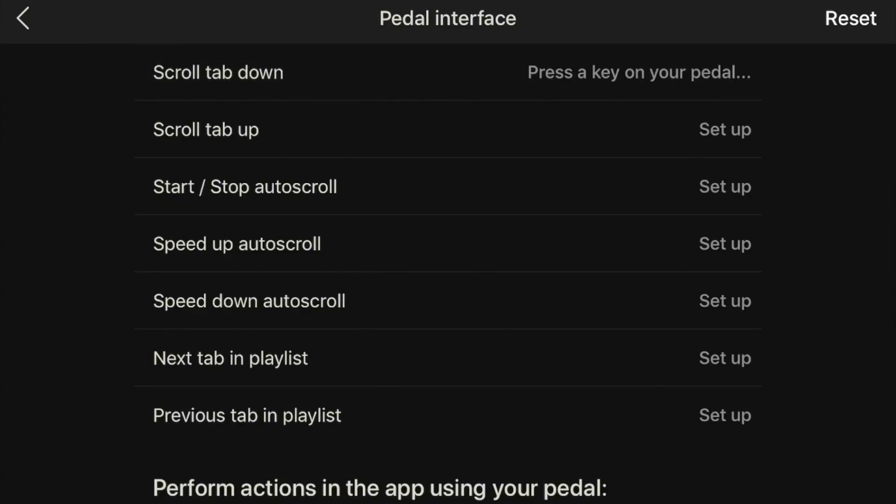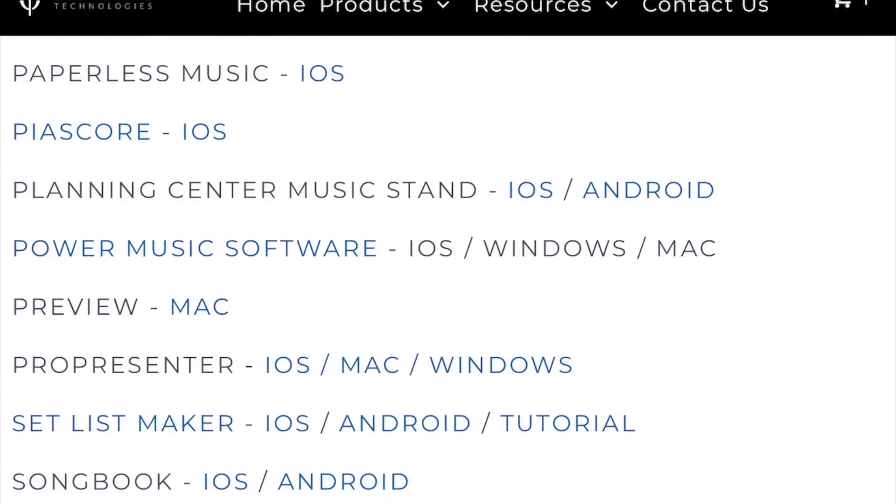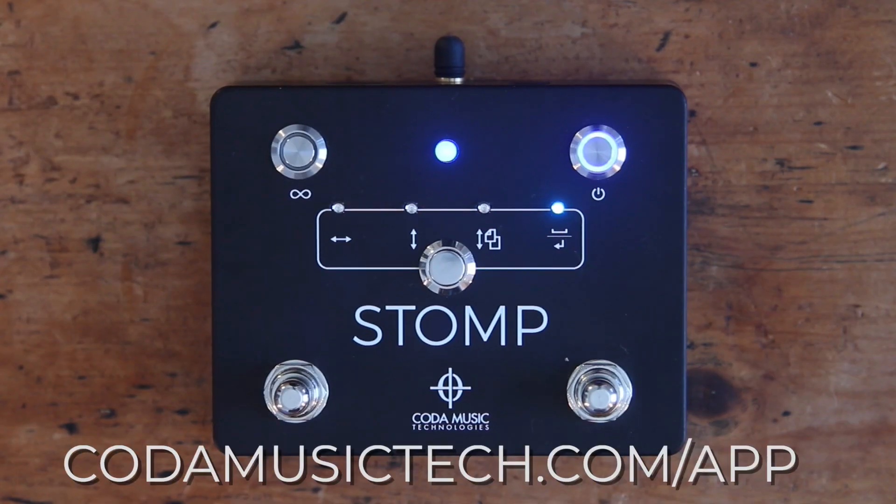Additionally, some apps have internal settings that need to be configured to allow STOMP to work with them. If this is the case, check the app's manual or website for more information. If you're not sure whether STOMP will work with a certain app, you can find a list of popular compatible apps on our website at kodamusictech.com/apps.